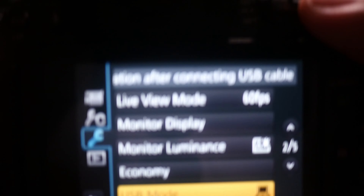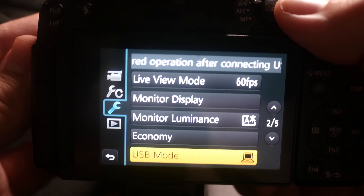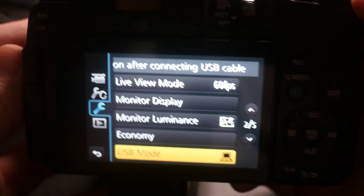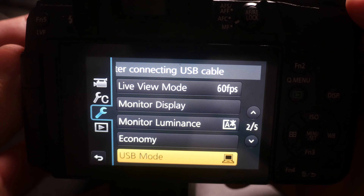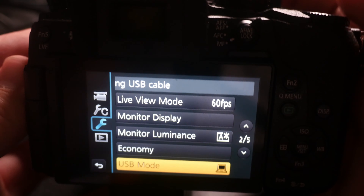Another important part: if you're here, you see your focus button, your autofocus. You have to switch it to manual focus. Once you do this your G7 is actually ready to go. So now let's continue connecting and see what we have.